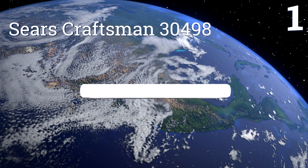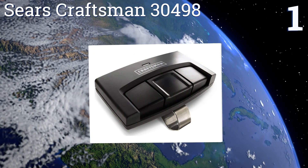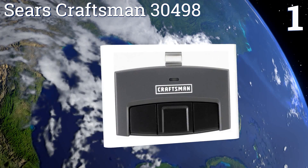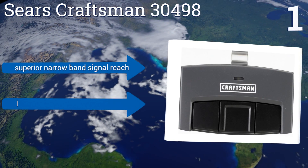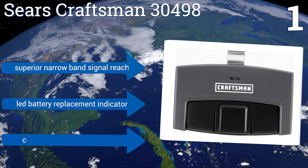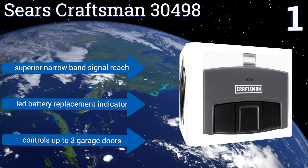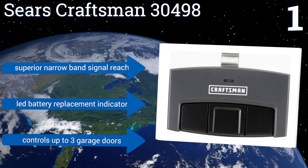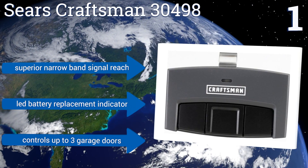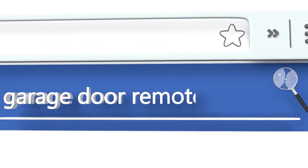Coming in at number one on our list, the Sears Craftsman 30498 leverages its patented AssureLink security technology, allowing you to control and monitor the status of any compatible learning-enabled garage door opener with your smartphone, PC, or tablet equipped with a high-speed internet connection. It features a superior narrowband signal reach and an LED battery replacement indicator, and it controls up to three garage doors.